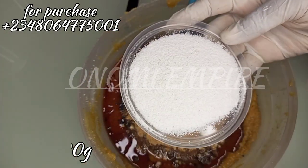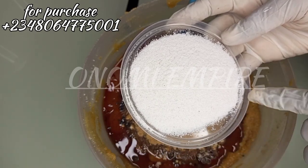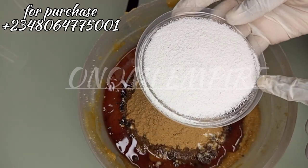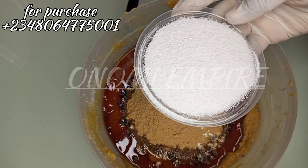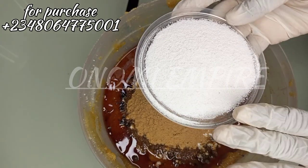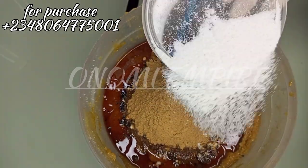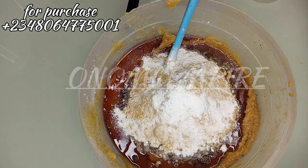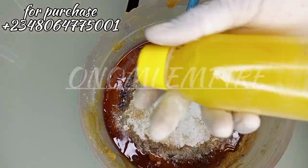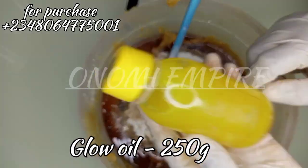This is an alum powder. Alum powder is helpful to tighten the skin, remove excess oil, cleanse the skin, fight skin bacteria, and it also helps to lighten and whiten the skin. Alum powder also acts as an organic sulfur. It's amazing, but you should use it at a very low percentage.